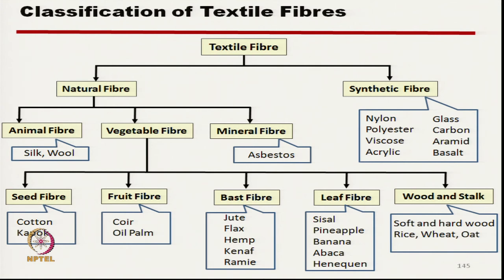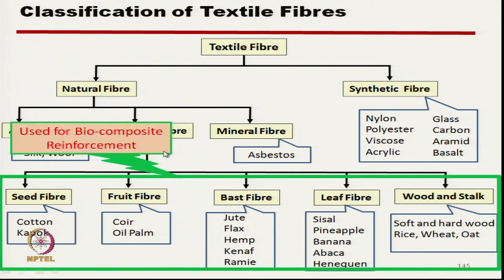Textile fibres can be divided into two broad classifications: natural fibre and synthetic fibre. We will focus on natural fibre, specifically vegetable fibre. Natural fibre is subdivided into three categories: animal fibre, vegetable fibre, and mineral fibre. Present-day biocomposites are manufactured mainly from natural vegetable fibre, and here we will discuss flax fibre, which is used as reinforcing material in manufacturing biocomposites.